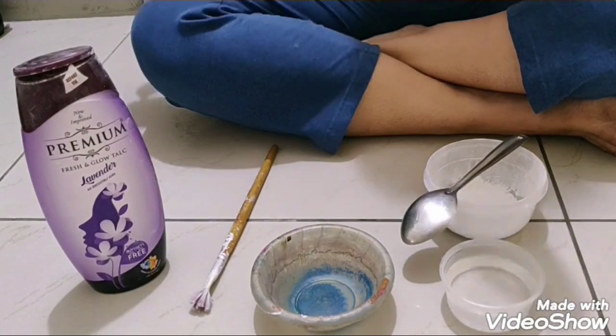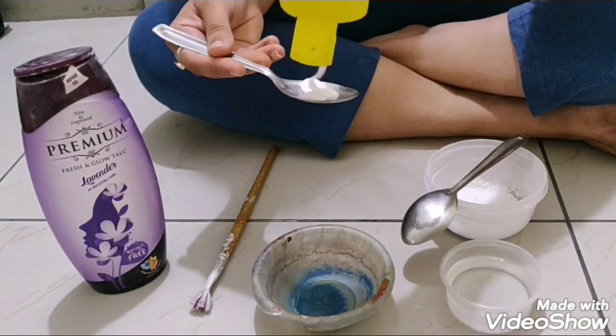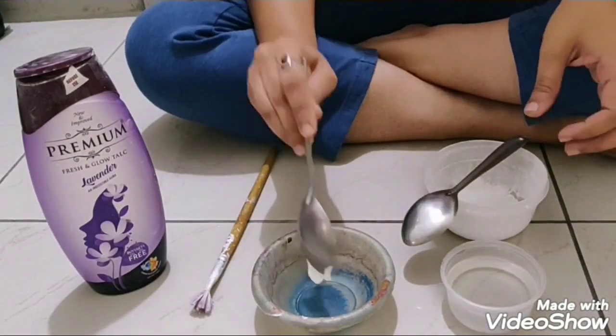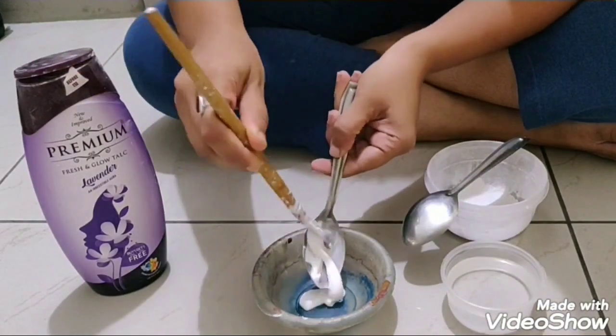So I am adding one spoon of favicol. I am using a honey bottle dispenser for my favicol so it doesn't dry and it comes out properly. Its opening will also never dry.